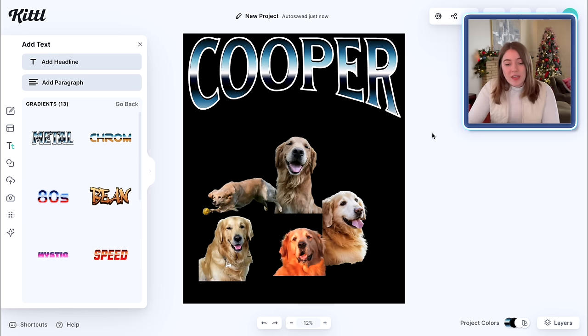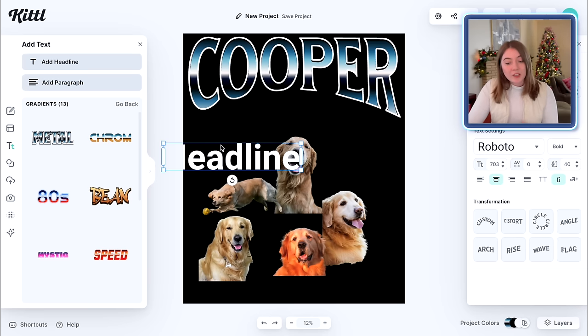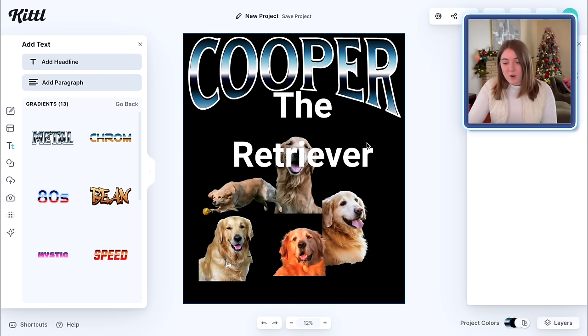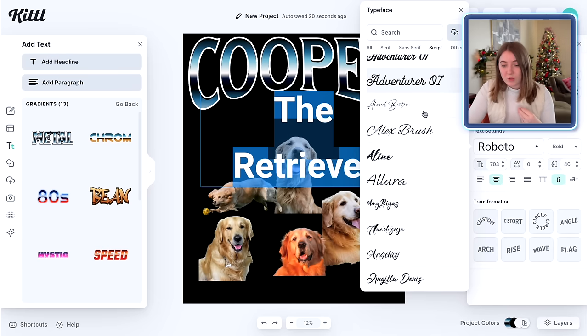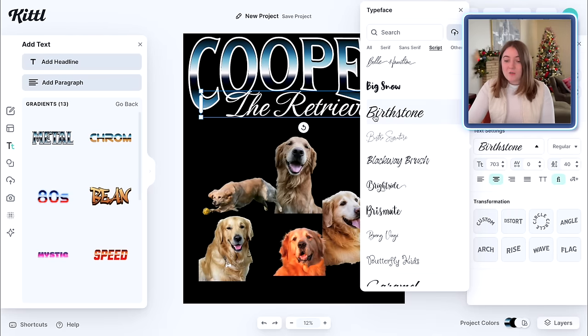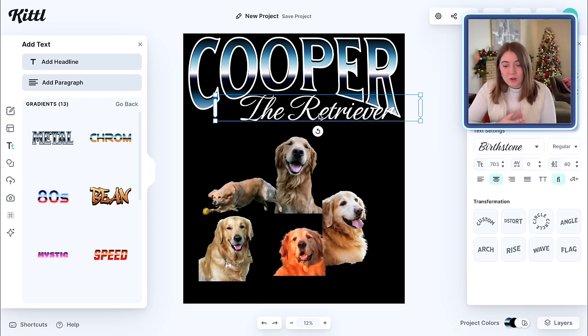A lot of times on these shirts they have a little bit of extra text right here, so I'm thinking of saying something like Cooper the golden. I'm going to add a headline here, change the color to white, make it a little bit bigger, and say 'the retriever.' You could say the golden retriever, Cooper the golden, whatever you want — or if you have a nickname for your dog you could put that there too. It's really nice to do kind of a script font along with this more metallic bold font. I'm going to go over to where it says script and look for one that's going to look really good next to this. I picked this font called Birthstone and I think that looks really good — it almost has that retro grunge look we're going for. Then I'm just going to change how this is laid out by pushing angle, and that is going to make it look really nice.